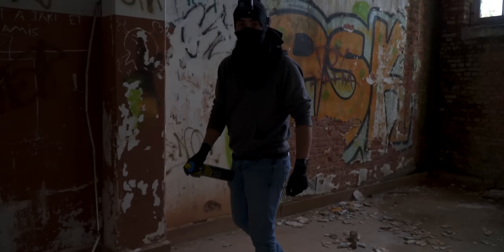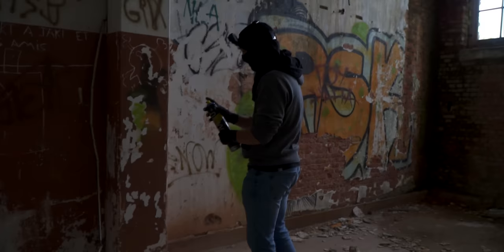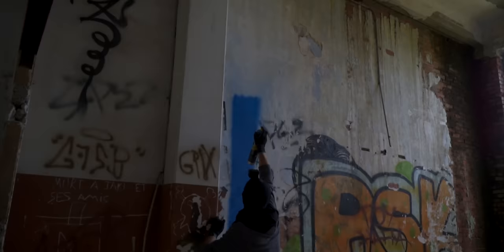I'm gonna see how high I can get with this can — just a small little test. I hope I'm not gonna eat paint while it's coming down, but I'm going to test how high I can reach with this can.